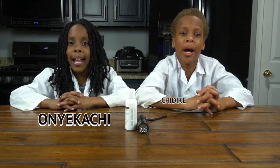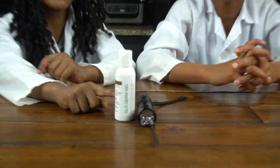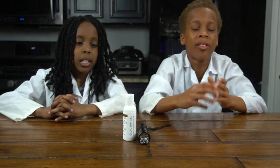Hey guys, it's Trudy K and Onikachi. Welcome back to CEO Experiment Lab. Today we have a very cool video for you guys. We're going to be showing you how to wash your hands. For this experiment, you need a black light and glow germ gel. It says that it's non-toxic so it's safe on your hands. Now let's start.